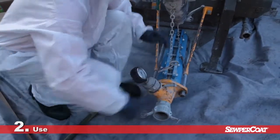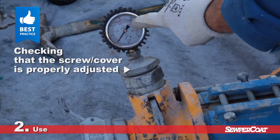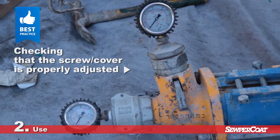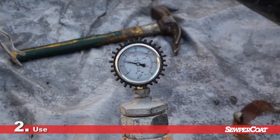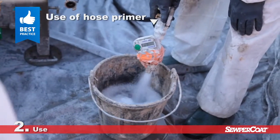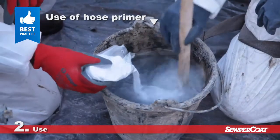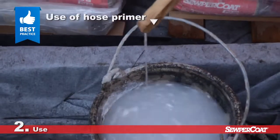The pump should be adjusted to ensure proper pump pressures so that placement is non-stop and consistent. To avoid blocked lines, pump hoses should always be prepared with a lubricant slurry before the mortar.